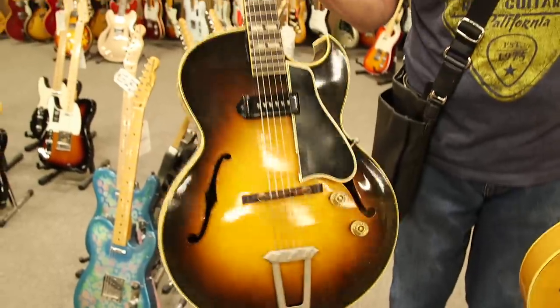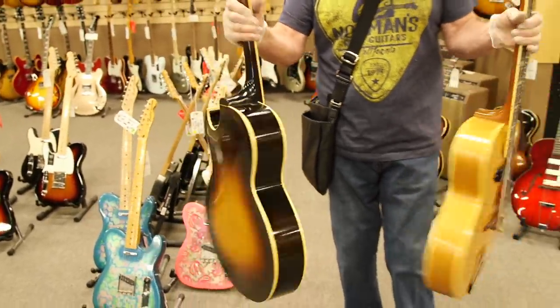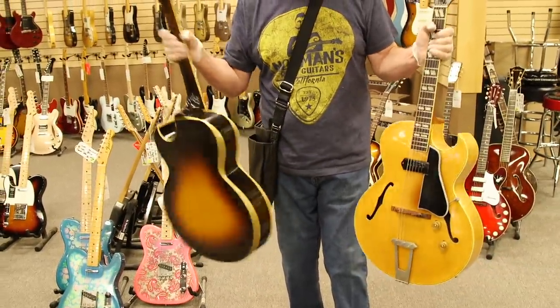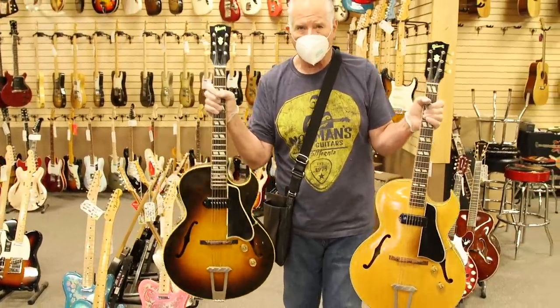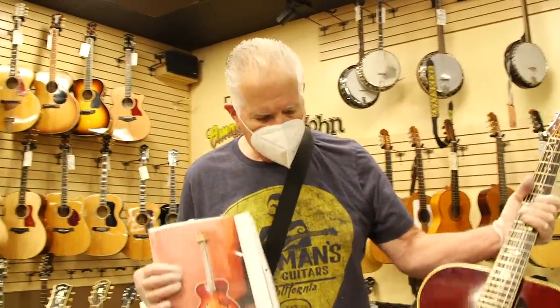Here is its brother — this is a 1951 sunburst version of the same guitar, an ES-175 one P90, with the big speed knobs. Neither of these guitars have ever had a strap button on them, both in really nice shape. This guitar is most associated with Herb Ellis and Joe Pass.